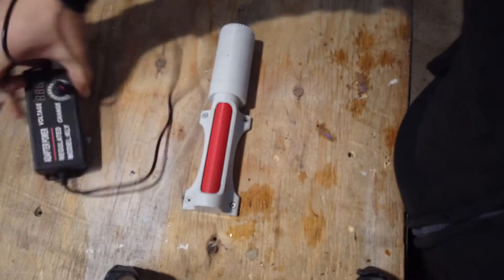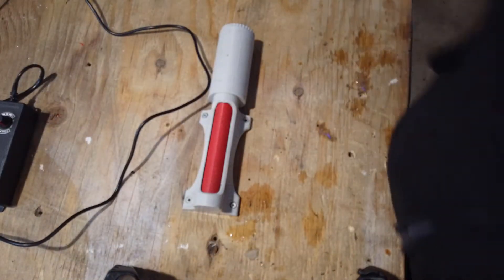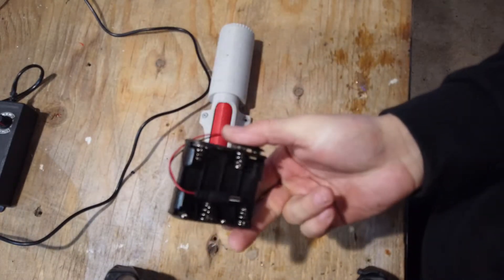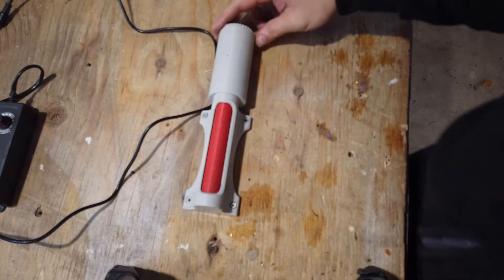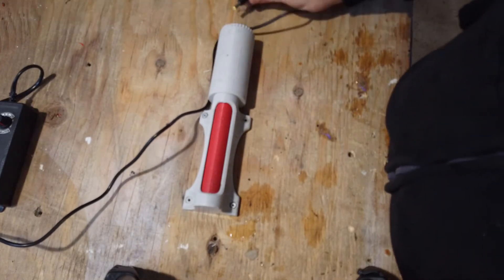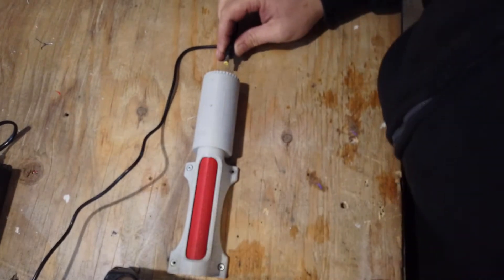The next step is to get your voltage regulator, your battery pack, or whatever power supply you're going to use to plug into your roly-poly. Go ahead and do that now.